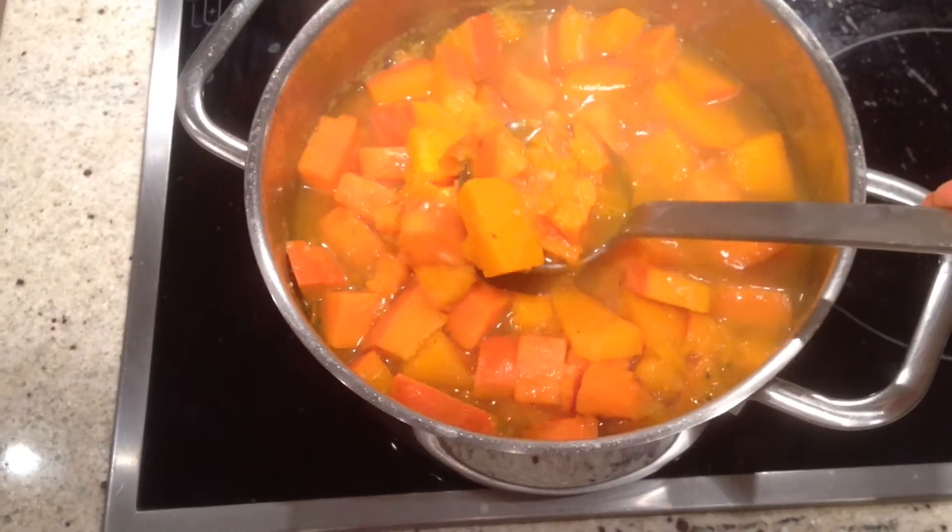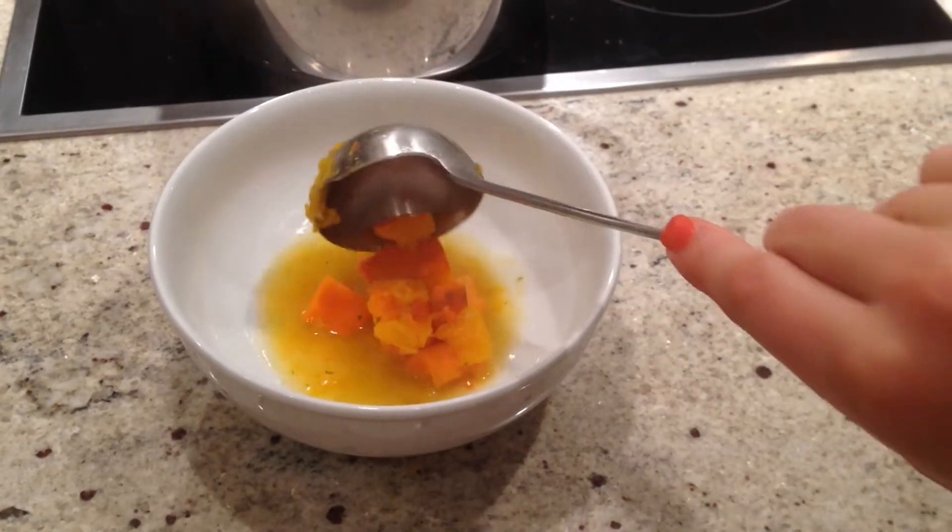When everything is cooked and done, you are already finished. You can also puree it to make a soup, or just enjoy it as a stew.